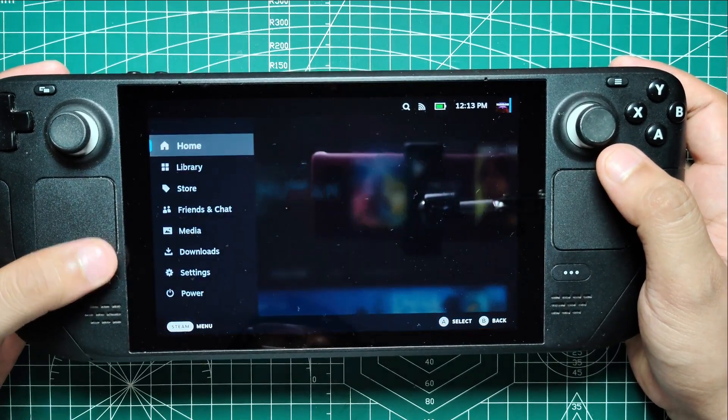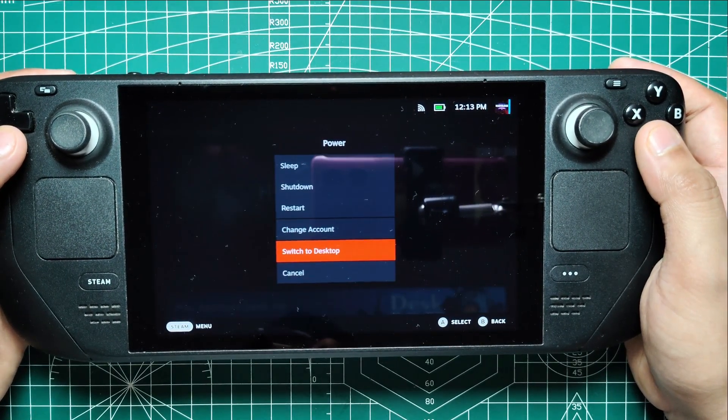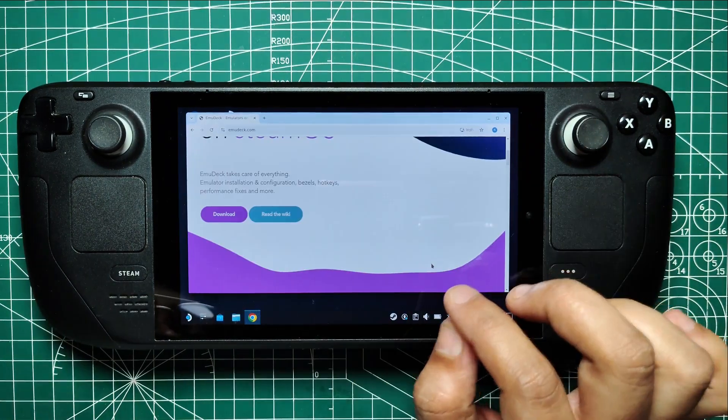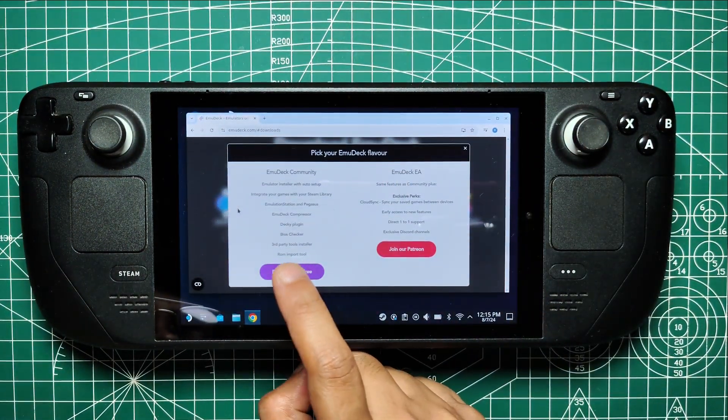Next, press the Steam button below the left trackpad, highlight and select Power, and then switch to Desktop Mode. In Desktop Mode, connect a keyboard and mouse to your Steam Deck for easier navigation. Open your browser and head to the Emudeck website. Download the SteamOS version of Emudeck and run the installer.